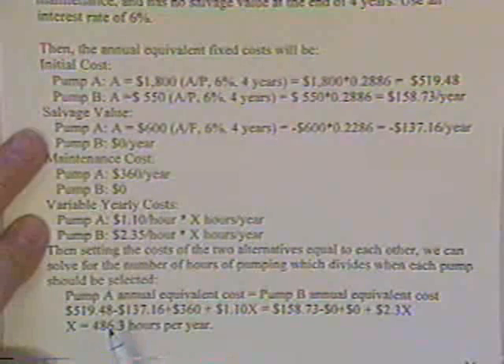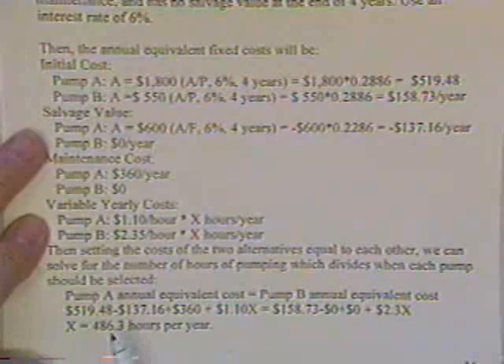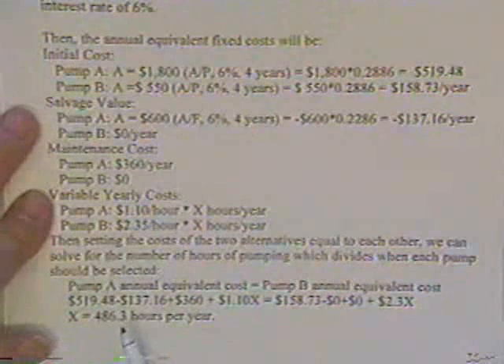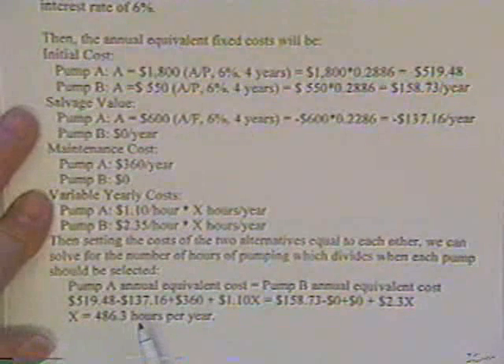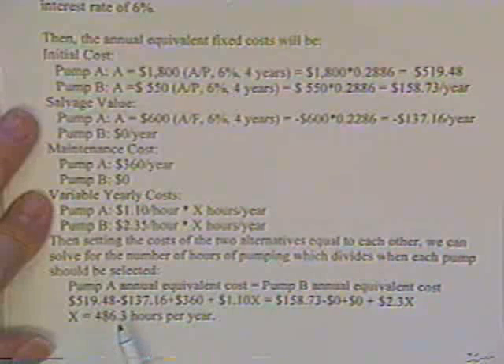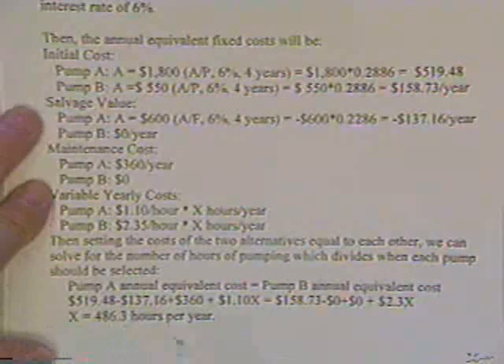And the number of hours beyond which I ought to buy the initially expensive pump. I go to my foreman and say, how many hours a year is it going to take to dewater that place? He says he'll probably run about 1,000 hours a year. And I say: I know which pump to buy.